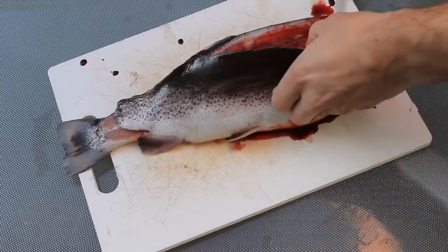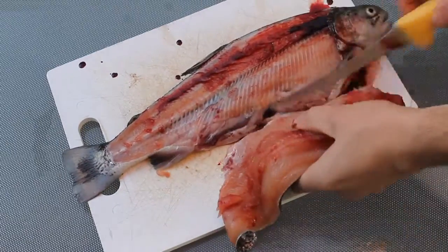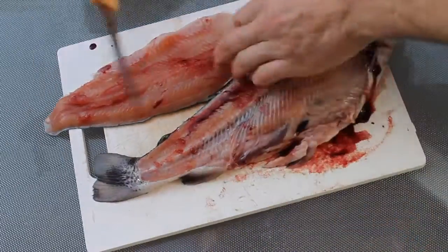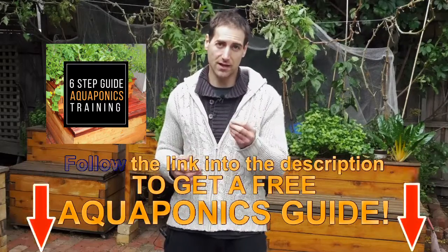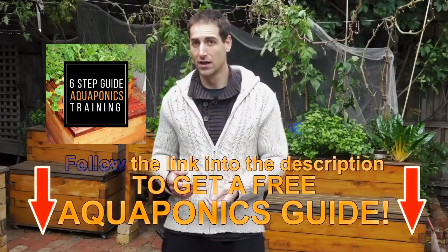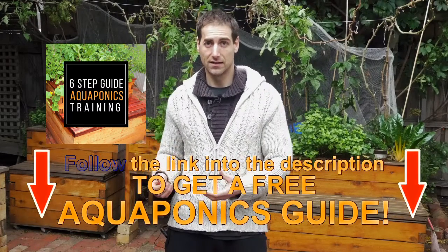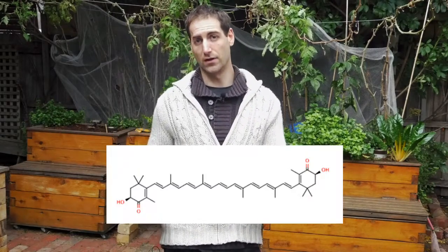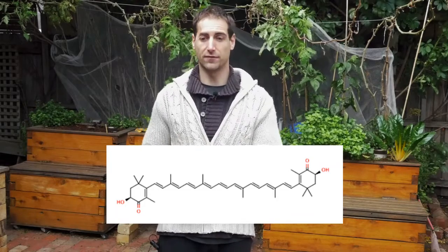In the natural environment, trout can get pink flesh if they eat little crustaceans. So basically it depends on the food they eat. In aquaculture, to get a nice pink flesh, they put colorants into the food — specifically carotenoids. Astaxanthin is one of the colorants used in aquaculture. There are different types of colorants used to achieve the color you want.